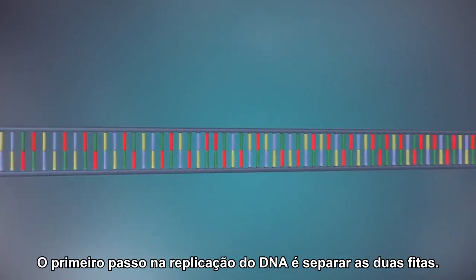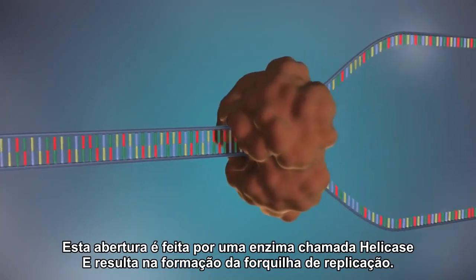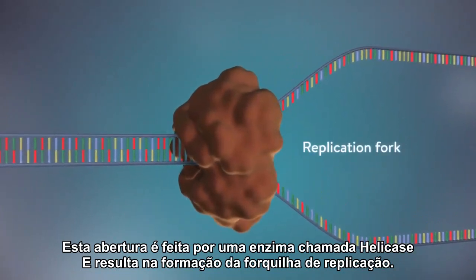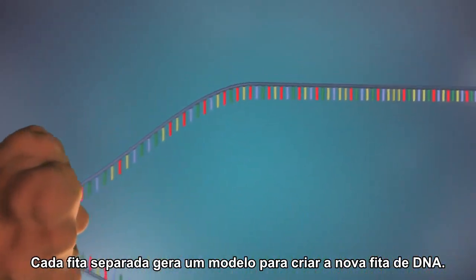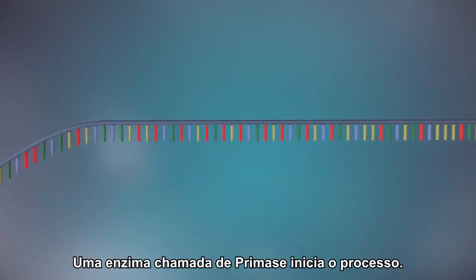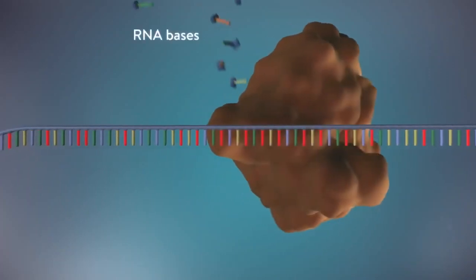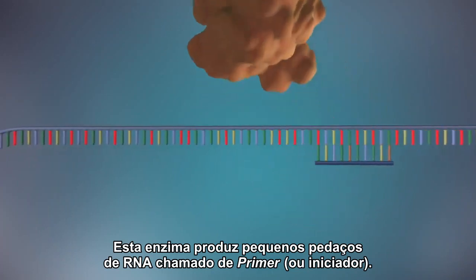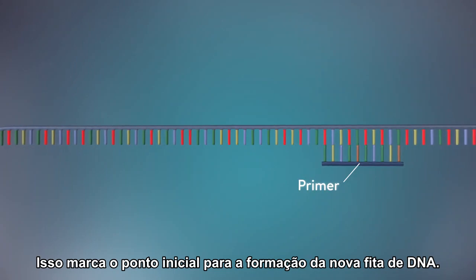The first step in DNA replication is to separate the two strands. This unzipping is done by an enzyme called helicase and results in the formation of a replication fork. The separated strands each provide a template for creating a new strand of DNA. An enzyme called primase starts the process, making a small piece of RNA called a primer. This marks the starting point for the construction of the new strand of DNA.